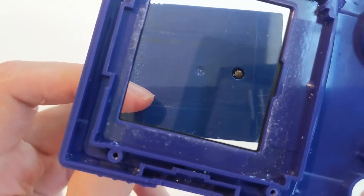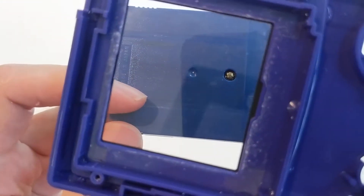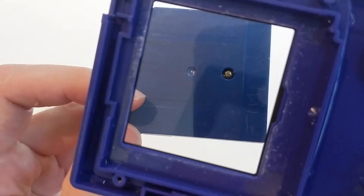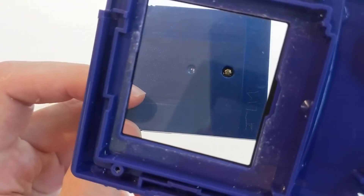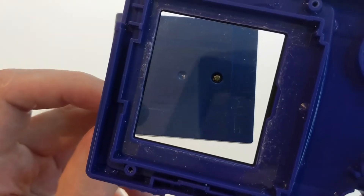You can kind of see it at the top of the screen right there — not the top of the Game Boy screen, but the top of your monitor — you can kind of see that there's a scratch there. I'm going to do my best to get rid of all these scratches just using some toothpaste and cotton swabs, and I'll let you know how it comes out.